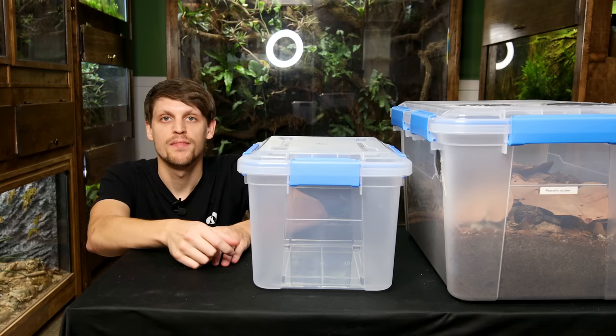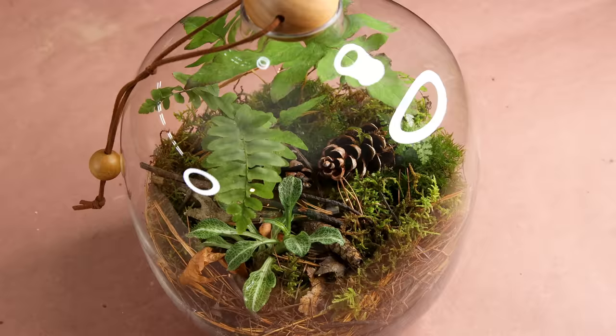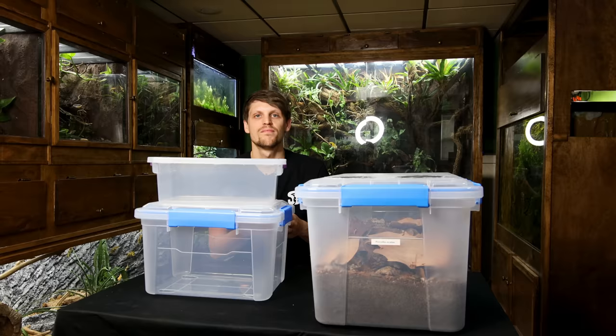Other than vivariums, bins are probably the most ideal scenario for housing isopods. They don't need special lighting, generally do well at room temperature, and I would argue they prefer the consistent, dark conditions of a bin. From aquariums to terrariums, maintaining consistent conditions is very important, and isopods are no different. This leads to the first topic of discussion: the bins.